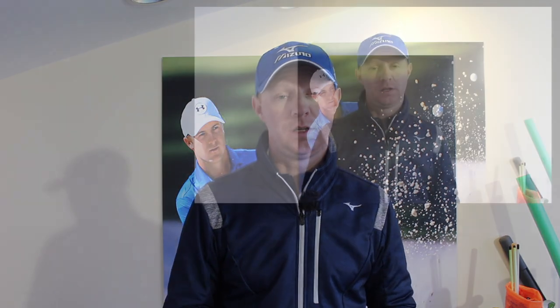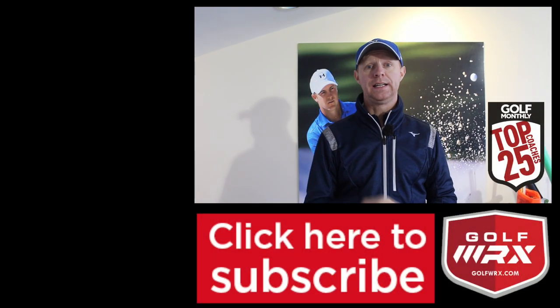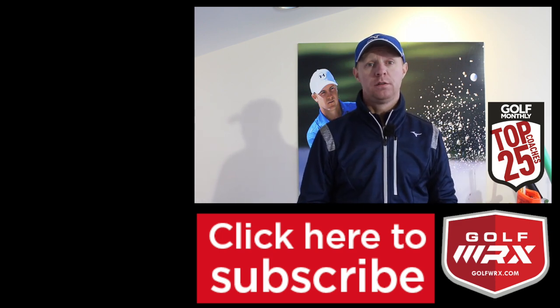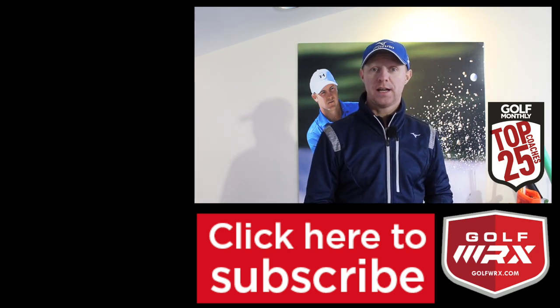Guys, as always, thanks for watching. Push your comments in the box below — I'd love to hear your thoughts on the downswing and the transition, and whether you feel you are doing it in the right manner or whether it's something you struggle with. Give the video a thumbs up if you liked it, let me know you're enjoying the content, and subscribe if you haven't done so already — the link is also at the bottom of the screen. If you follow me on social networks, those links are in the description below. I look forward to seeing you guys again next time. Thanks for watching.